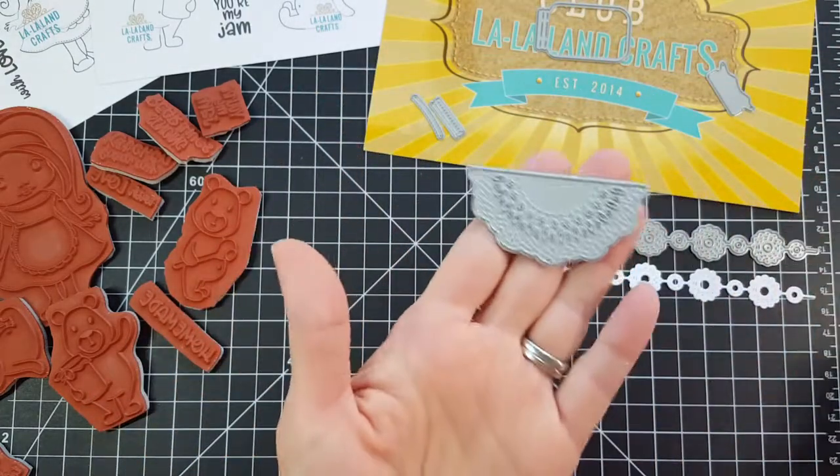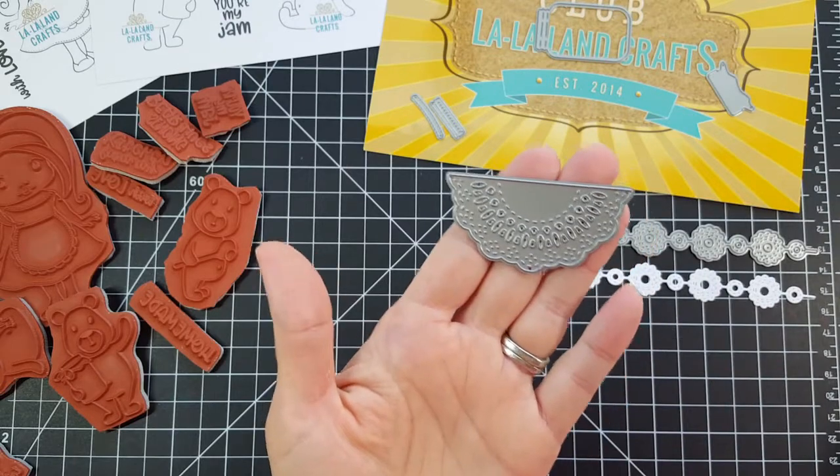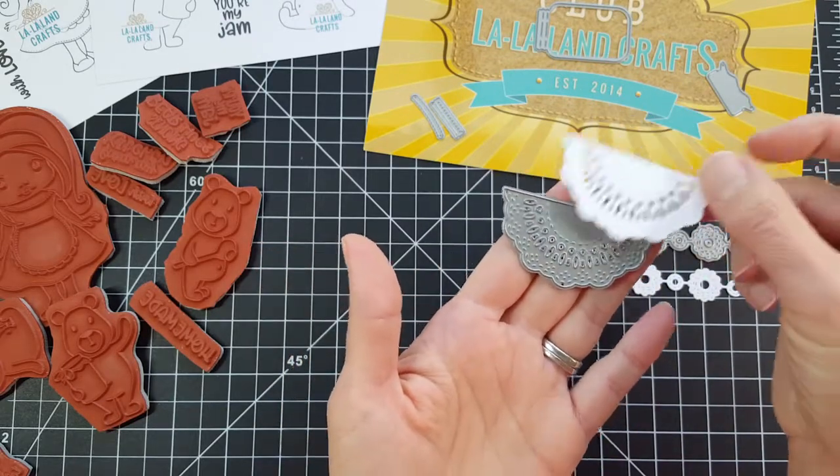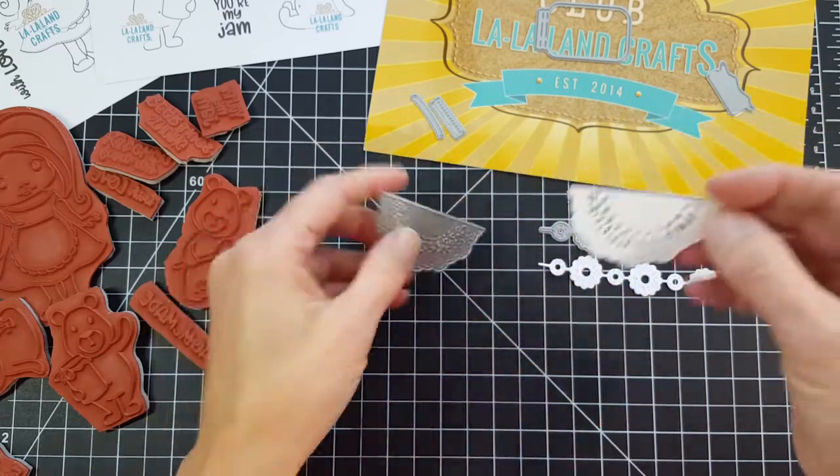And then there's the half doily. This one is really pretty — look at that, isn't that gorgeous? I love the details. So lacy and delicate looking.